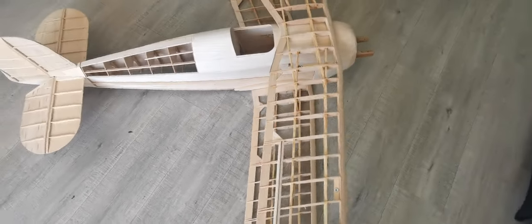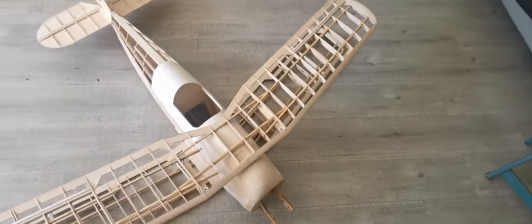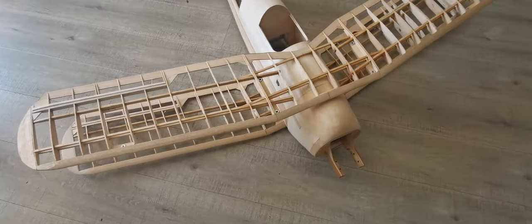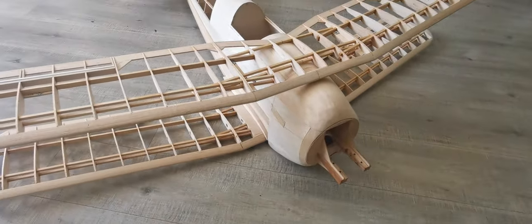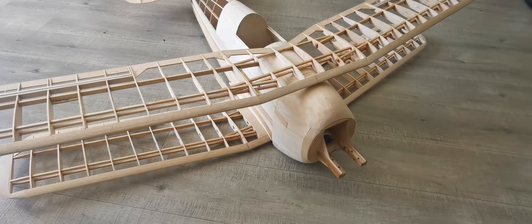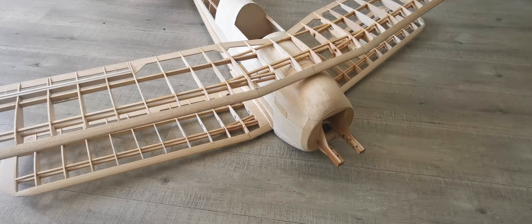The next stage will actually be to produce a wing jig to set the angle of incidence for the upper and lower wing. This biplane is set up with the lower wing at zero degrees incidence and the upper wing at minus one degree.